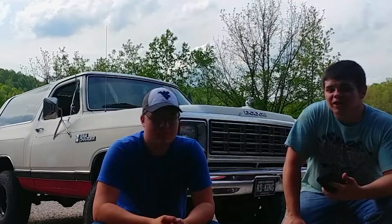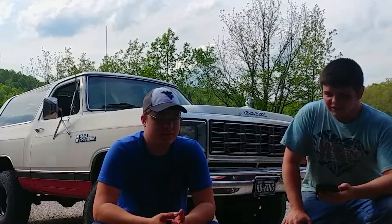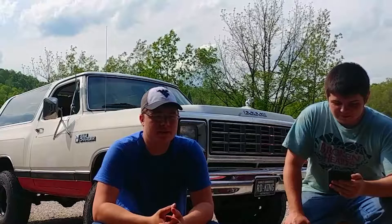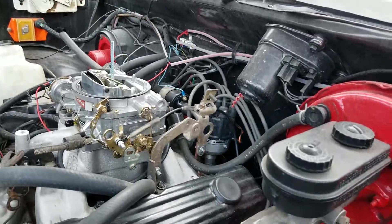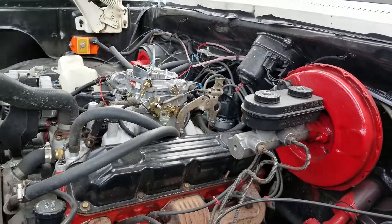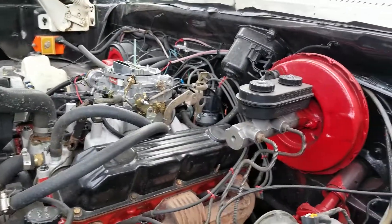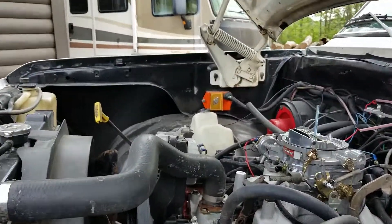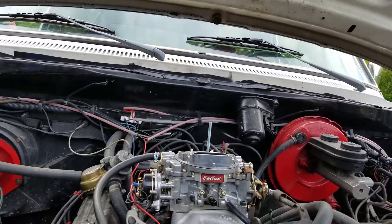So he finally ordered a kit — an electronic ignition conversion, which is what most people use to get rid of the computer or any old-style points ignition. That's the new distributor we got in. We don't have the old car plugged in because we haven't made any footage of this yet — we haven't really had time, which is why the video has been taking so long. That's the distributor that comes with the kit. It comes with this orange box over here and a ballast — it all comes in one kit.